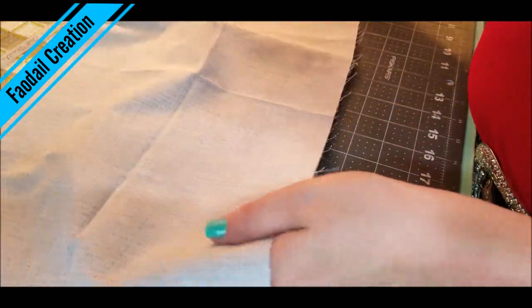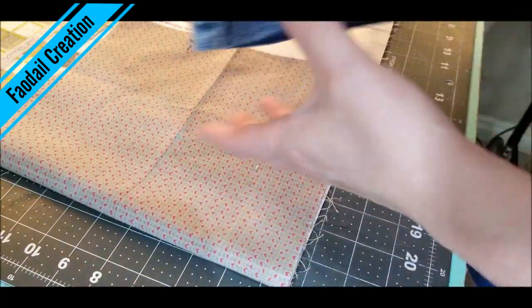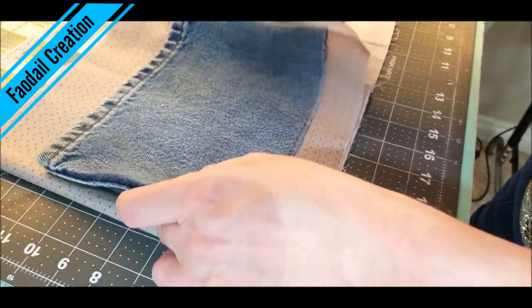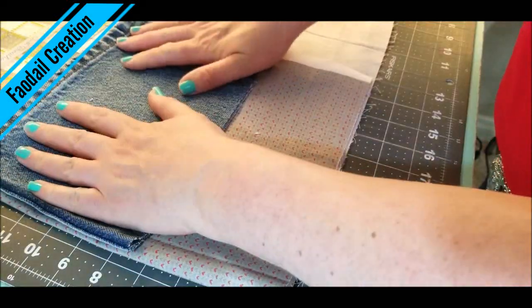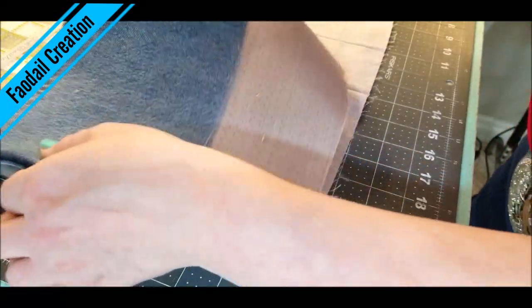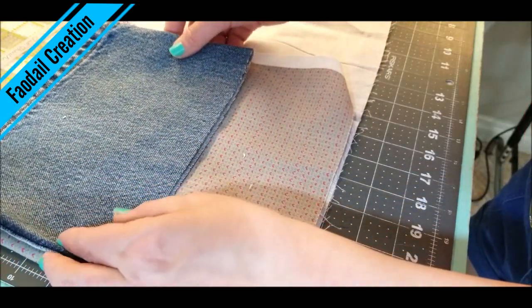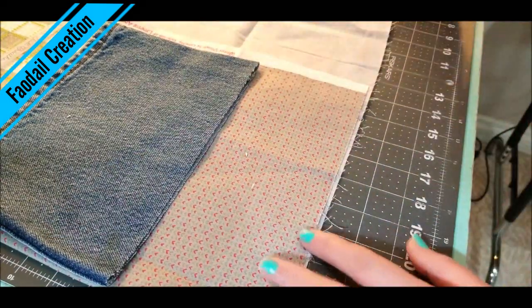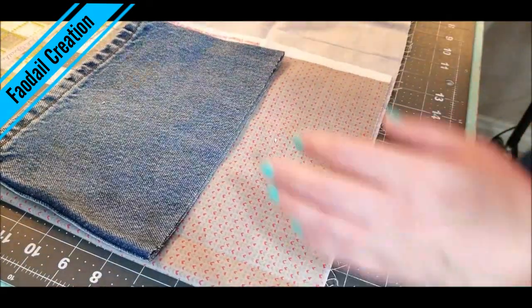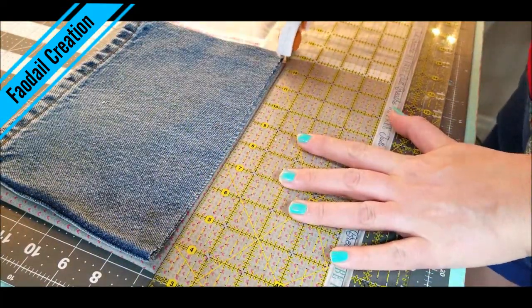I'm going to get a piece of lining fabric and fold it in half. I'm going to put my denim on top of that and use it as my pattern — that's how much I'm going to cut off of my lining for the inside of the denim basket. Just cut around it, and make sure that you've folded your fabric over so you've got a front side and a back side.